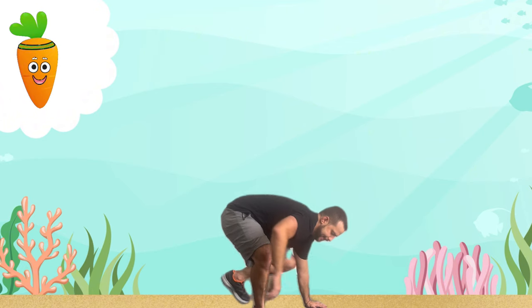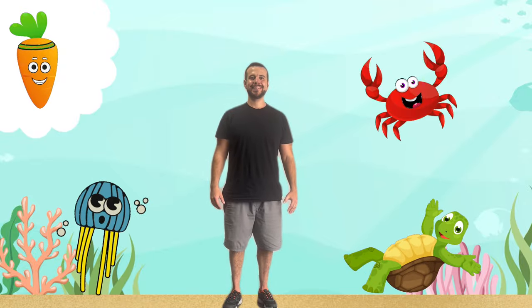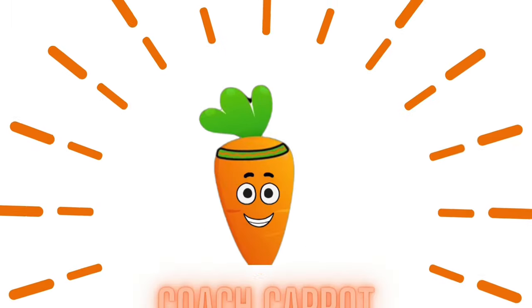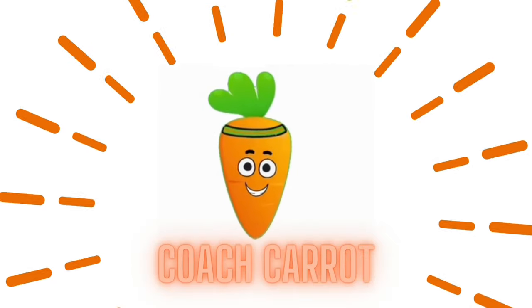Great job, explorers! Remember, every move we make helps us grow stronger and more adventurous, just like the creatures in the sea. Until next time, keep exploring and keep growing. Coach Carrot!